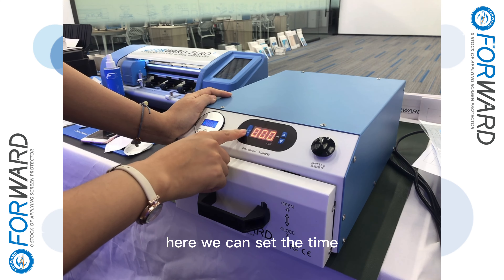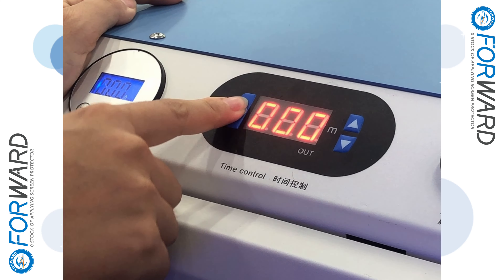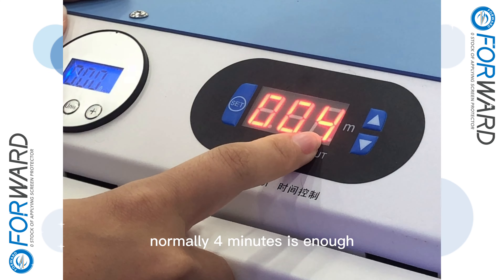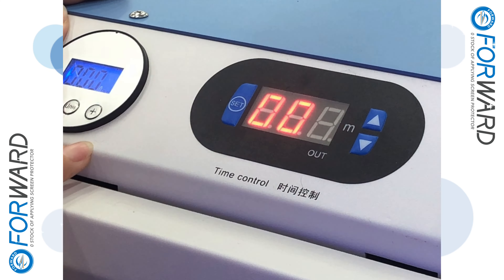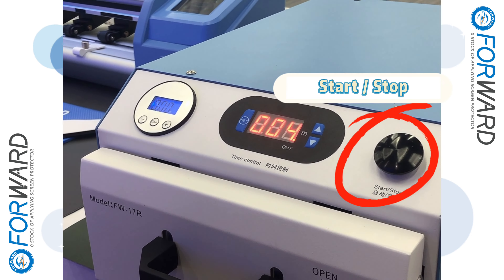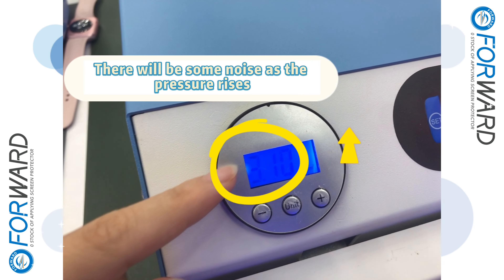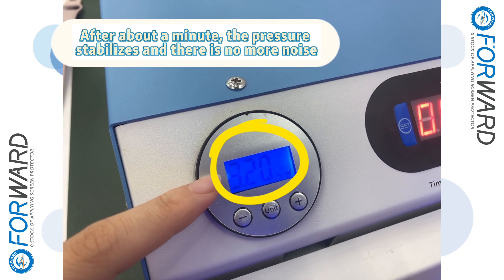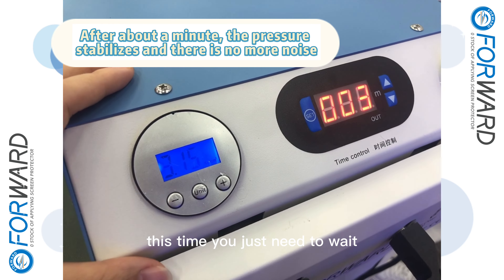Here we can set the time. Normally 4 minutes is enough. This time you just need to wait.